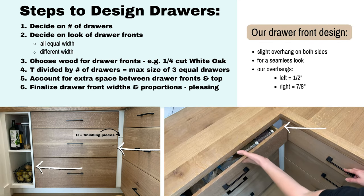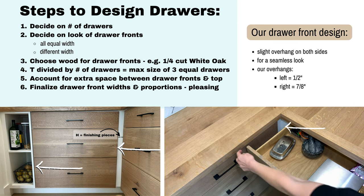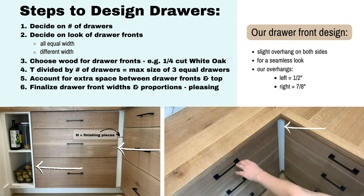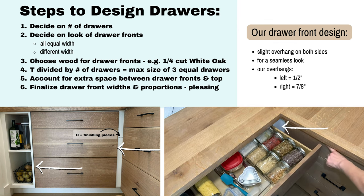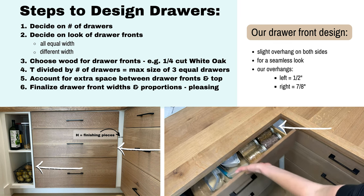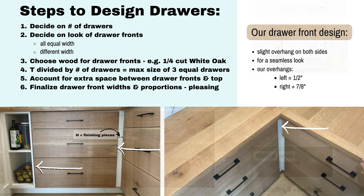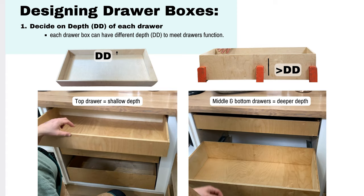To finalize the drawer front widths and proportions you want to make them visually pleasing to the eye. We like to have a slight overhang on both sides, as you can see where the arrows are pointing here. It gives a nice seamless look as we want it to completely cover the joints. Just make sure you're mindful of your measurements so your drawers aren't interfering with one another. The length of the drawer fronts is just the measurement S plus the overhangs that you've decided upon.